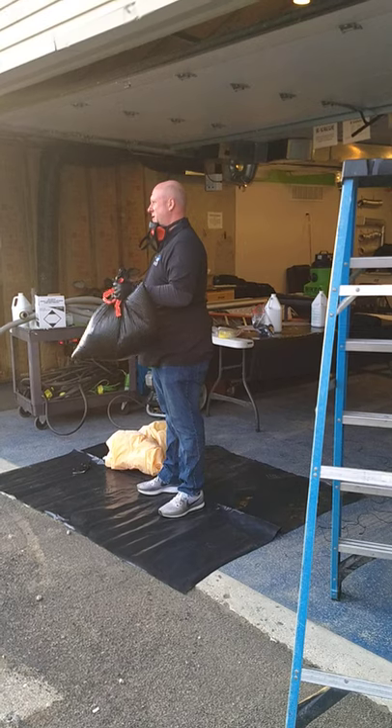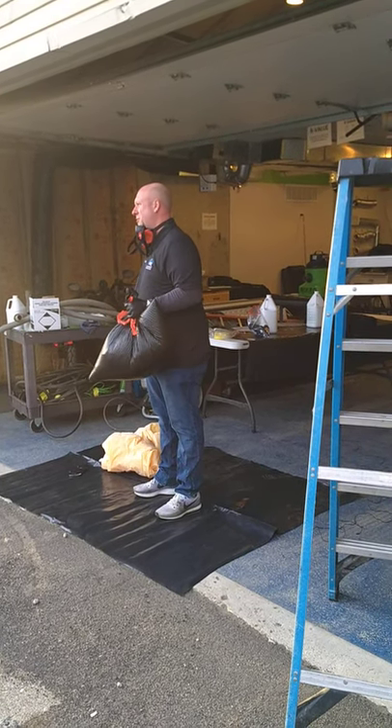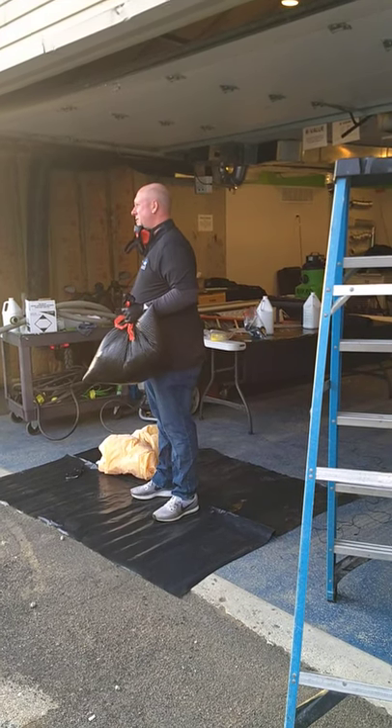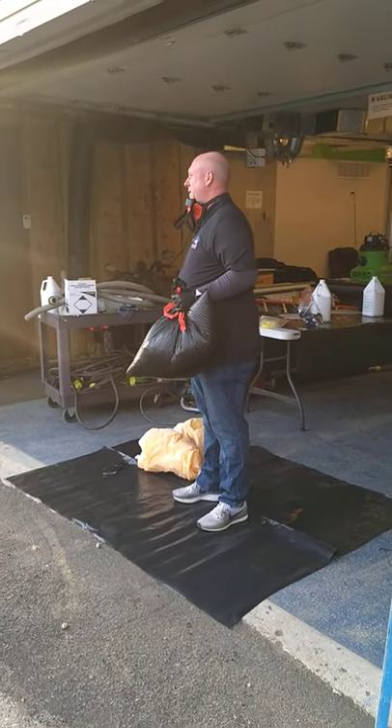All you're doing is twisting and folding it over and then taping it, so nothing is going to come back out through the bag. When you're transporting your suits and your plastic and everything, the person carrying the bag is not getting the air blown into their face.